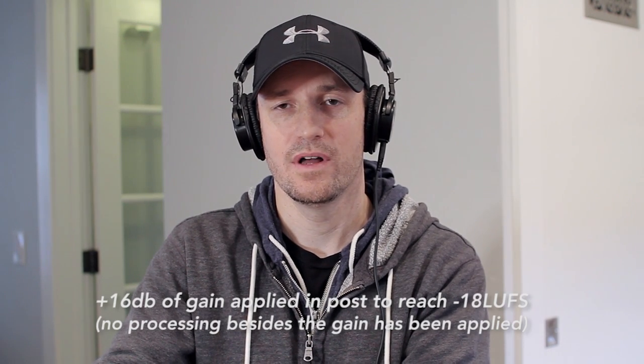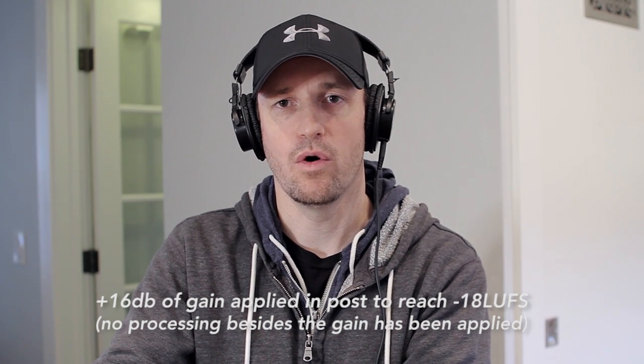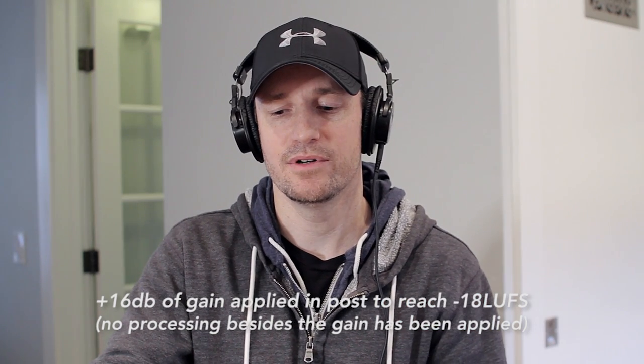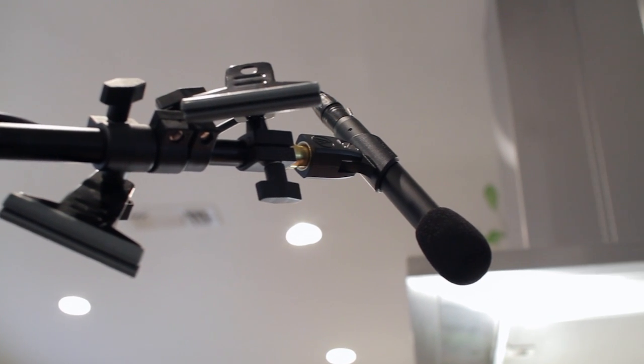On top of that, I've been able to turn things down. Before I was at about two to almost three o'clock on the input knob, but now I'm pretty much at 12 o'clock. And you can hear that the microphone sounds much more full and rich because it's closer to the source.